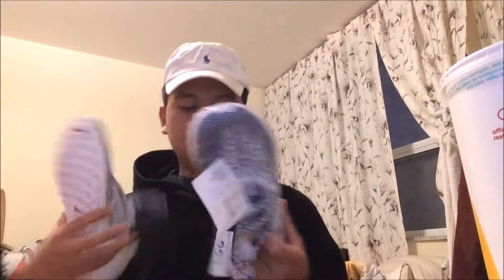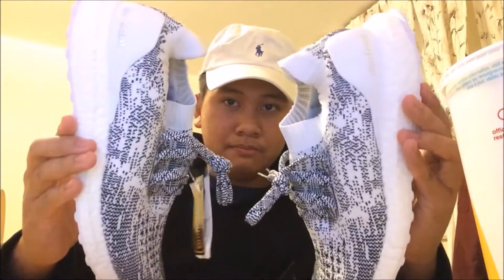But I like the lacing and stuff, and the Primeknit — I think that's what they call it. It's nice, feels smooth. Here are both of the shoes — bam, still with the tag.